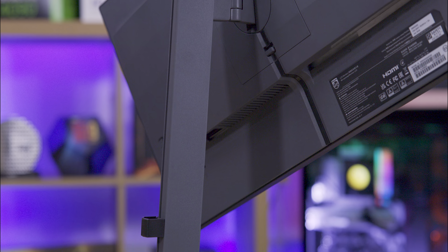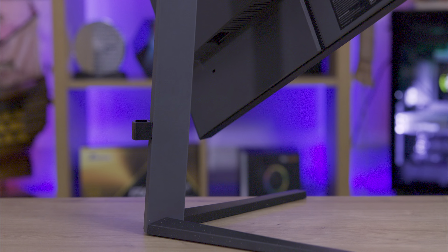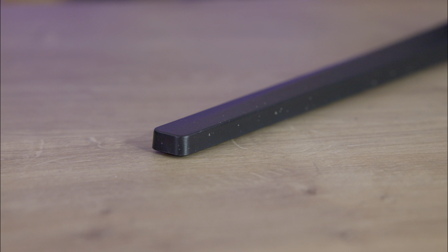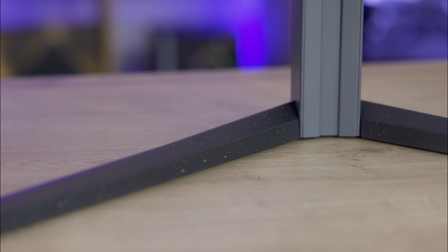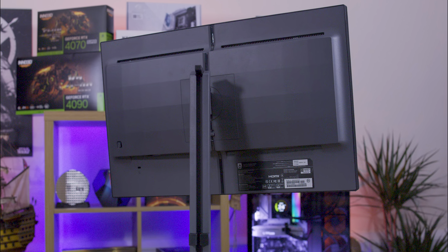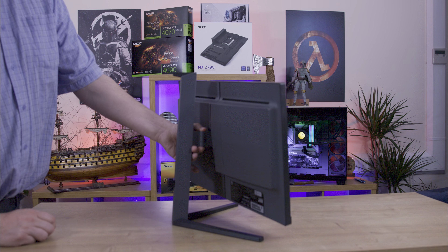While the stand itself is impressive, the overall mix of grey, black and white speckles gives the whole screen an outdated business look. Officially the colour is called Textured Dark Slate — to me it's basically like they picked up whatever they had available and stuck it all together.